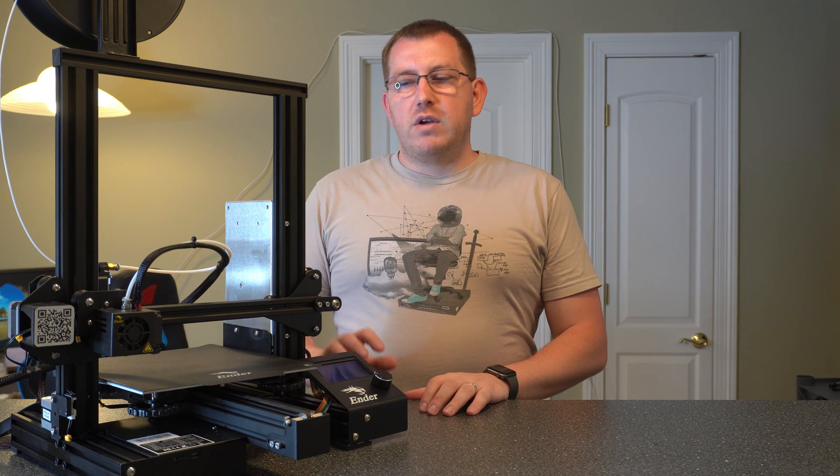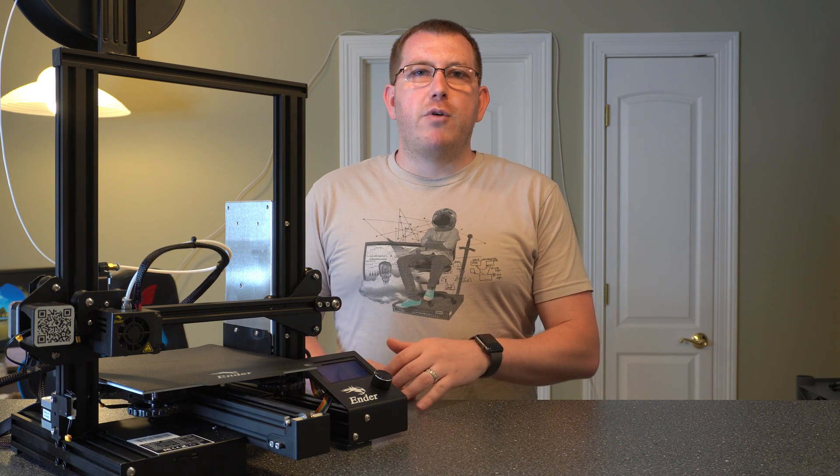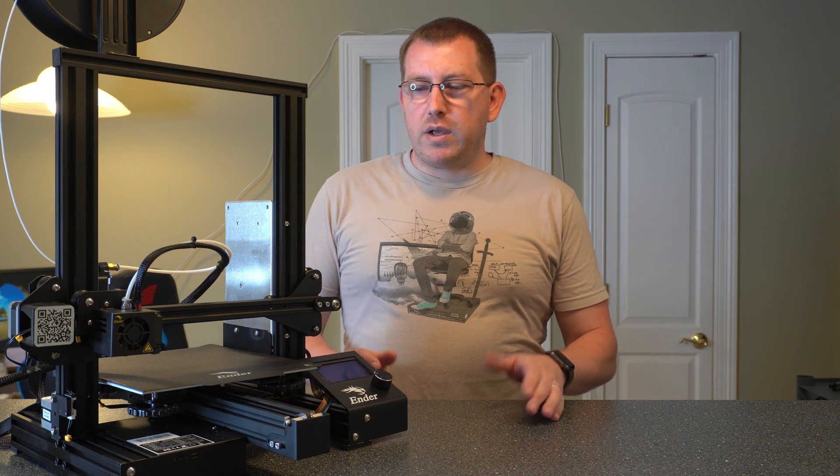The first thing I wanted to go over is the differences between the Ender 3 and the Ender 3 Pro. So if you're coming from the Ender 3 or you're looking to buy one or the other, I'm going to go over the differences real quick.